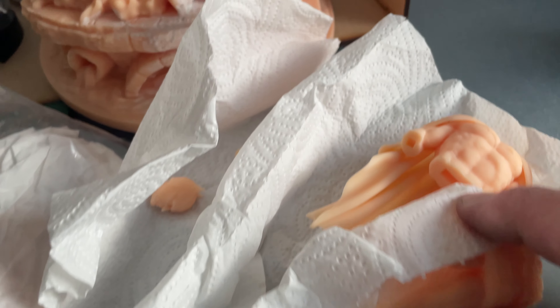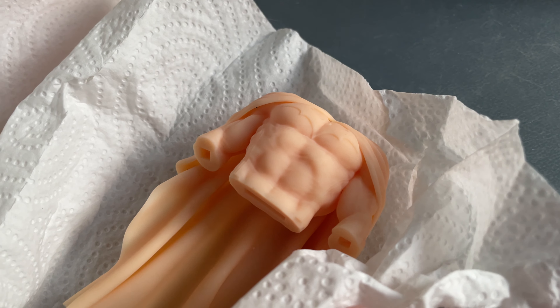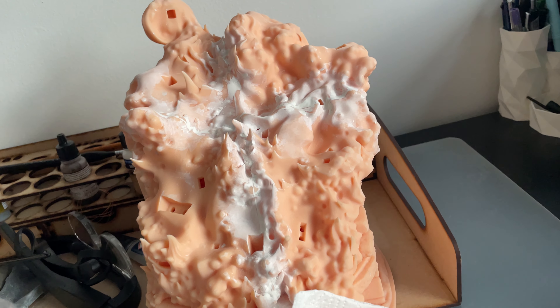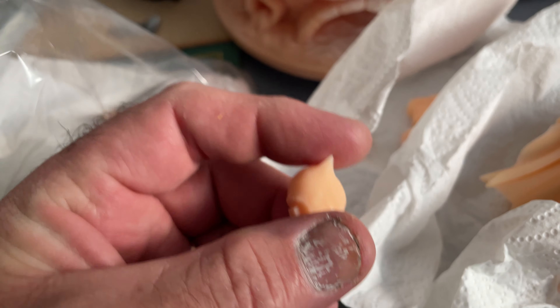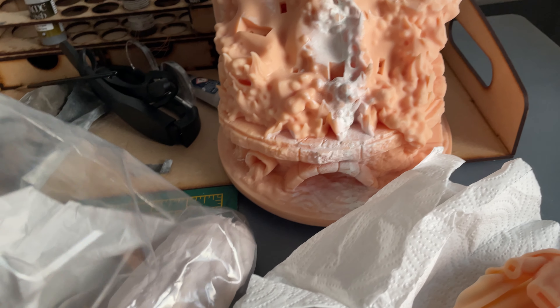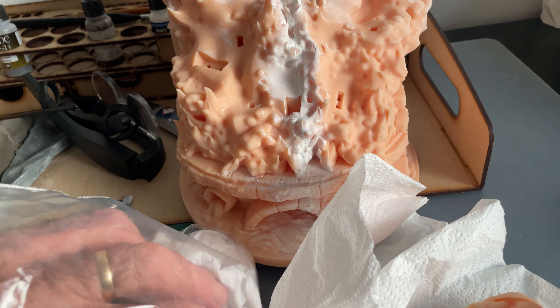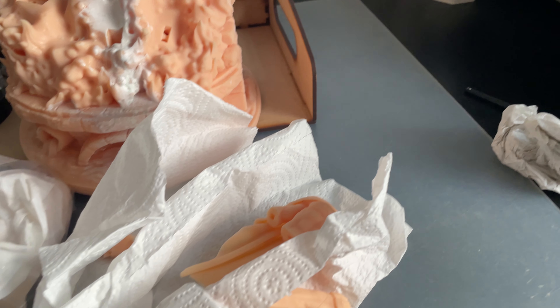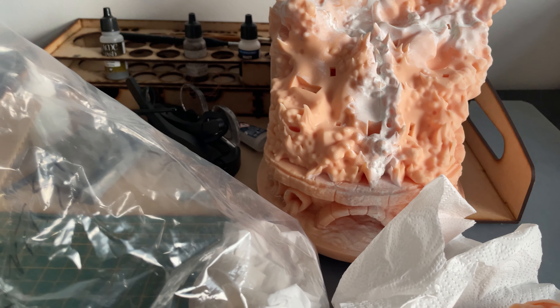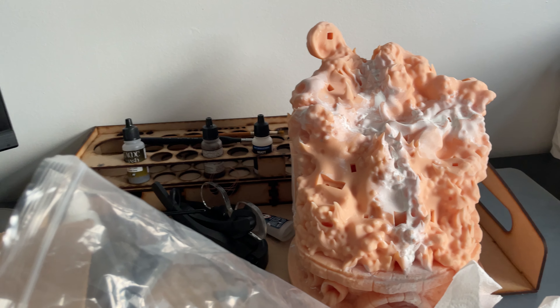As I said, one-tenth scale. Not only do I have one, I have two. The reason I have two is that I'm doing one in the classic blue and gray, and one in the Arkham dark gray and black colors.